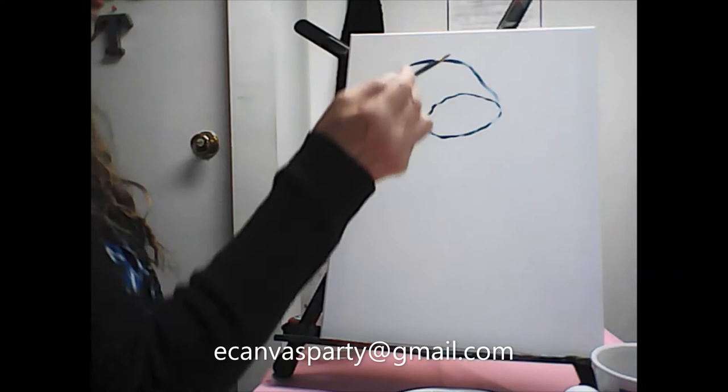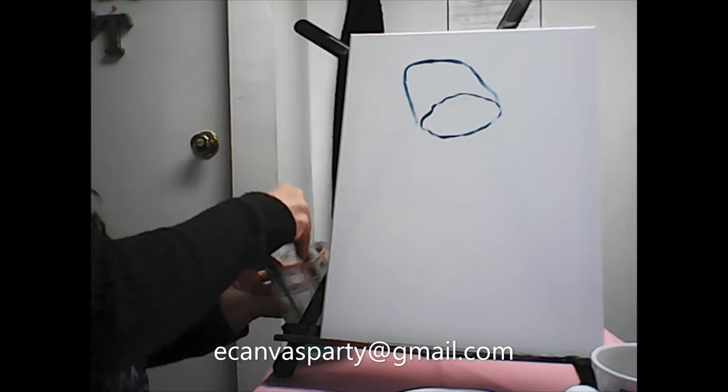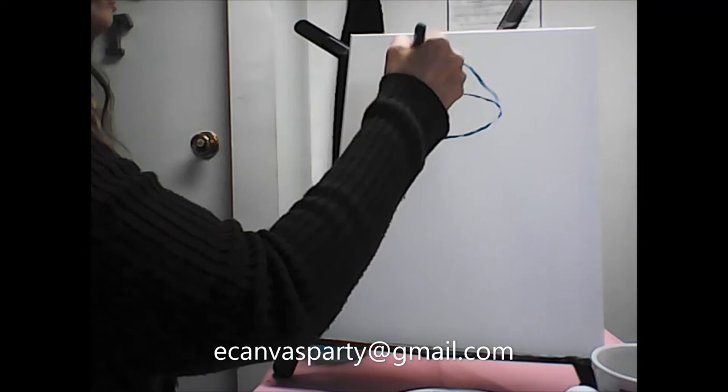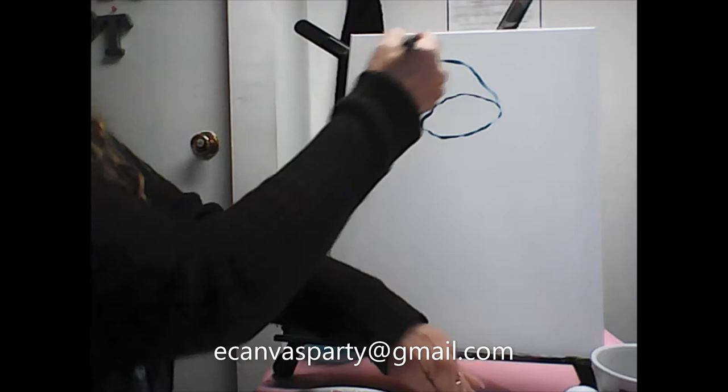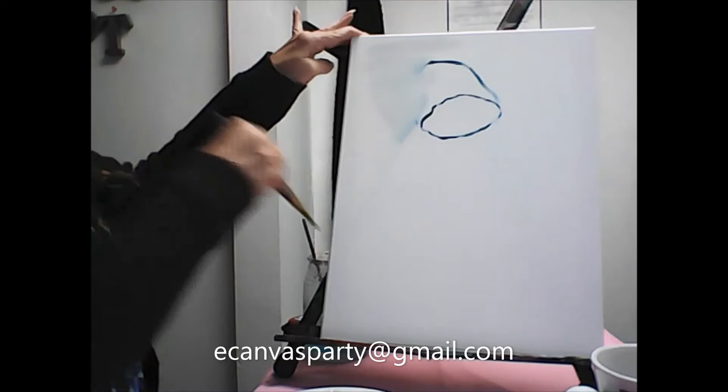I don't like that shape — let's fix that. I wanted it to be more round; this is more boxy and I didn't really want boxy. I'm just going to use a wet brush and paper towel, wet brush and paper towel, and because I'm painting to the side I'm just going to swoosh that out.